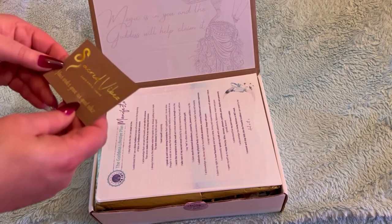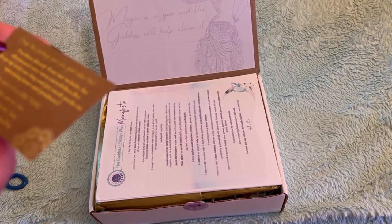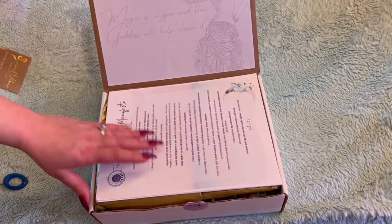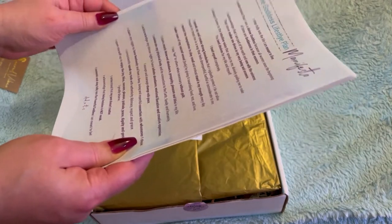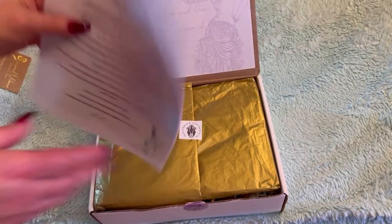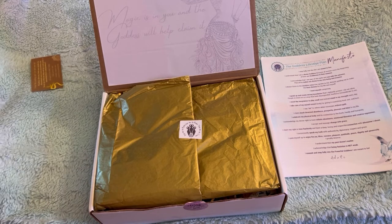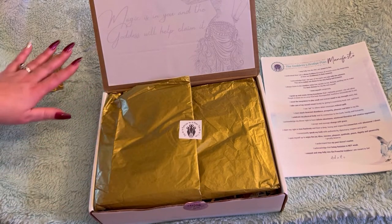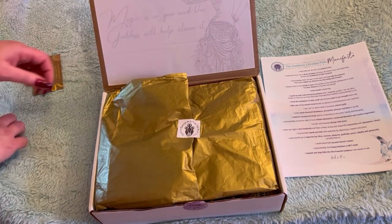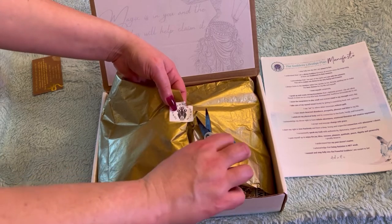Nice. 'Your order gave us good vibes.' And here is some of their information. Now this is paperwork, and I heard they give a lot of paperwork, so I'm not going to look at this yet — it'll probably give me spoilers. I was like, did I get the Wheel of the Year one for Ostara, or did I get the goddess one? Either one I would have been happy with. I don't want to rip this very cute sticker. It's a triple goddess sticker.